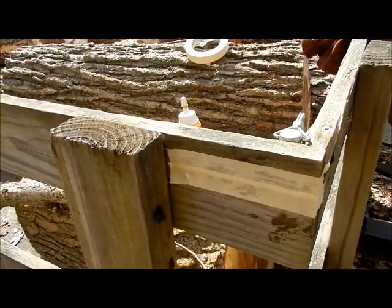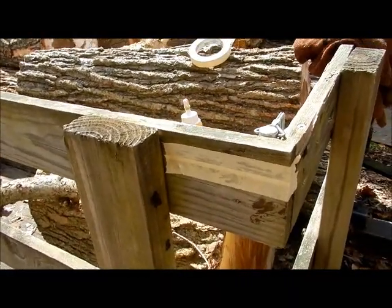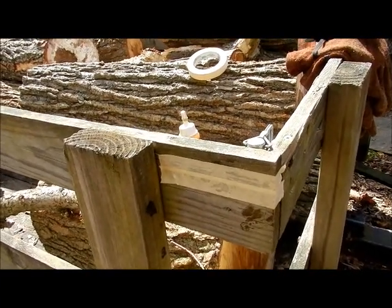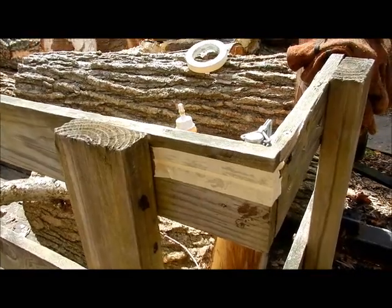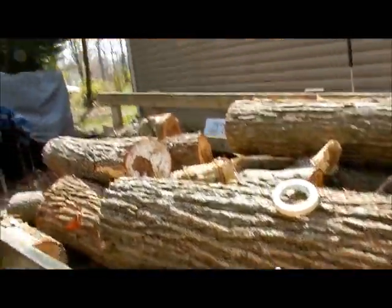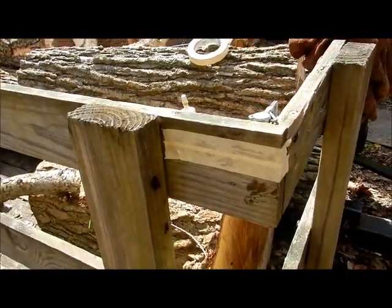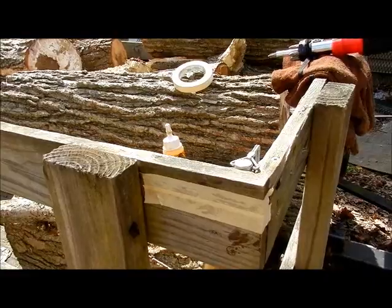I'll tell you what — if it can hold a chainsaw together like I did on another video, I'll put a link down below about that one. It can hold the bolt for the bar on a chainsaw in place; it's strong enough to do that. And I'm going to use it to cut all these up. I've done a lot of work with this since last year when I made that video. It's going to hold a screw into place in a piece of wood, no problem.